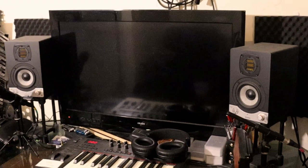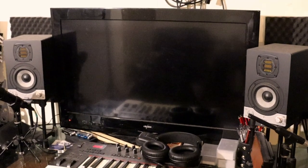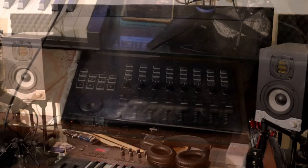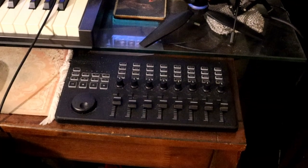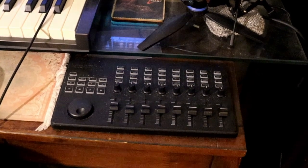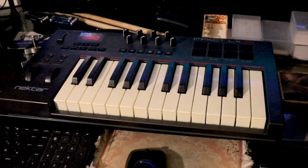Starting with the desk, this TV here is used as a monitor. It is dual purpose because the studio space also doubles up as my living room. The Mini Mixer here is used for recording manual fader movements and also useful as a remote recording button when used in Bluetooth mode. The MIDI keyboard is used for recording piano, synth and orchestral parts.